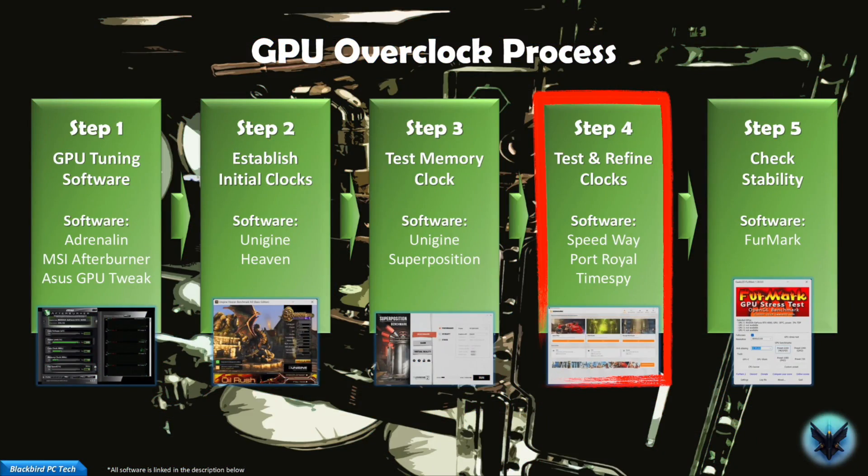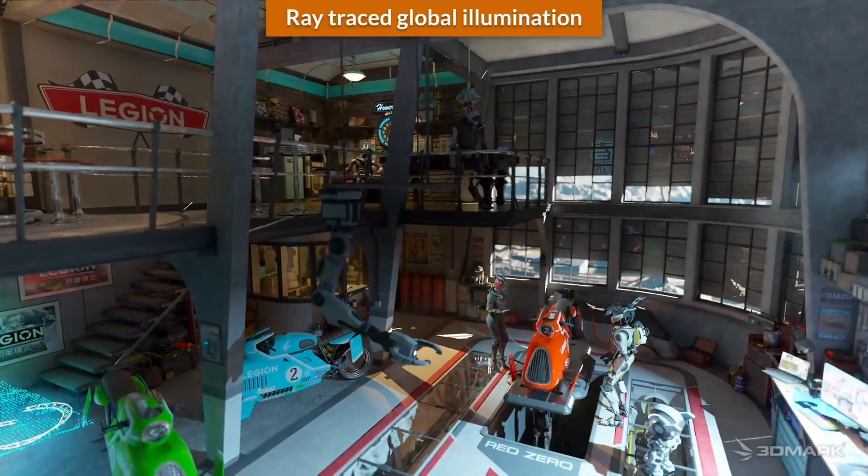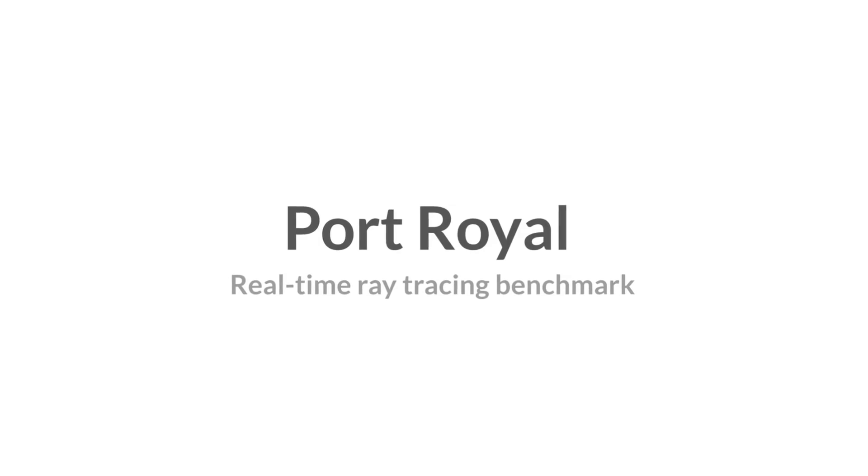Step 4: at this point I like to switch across to 3DMark, which is not free and costs around $35 on Steam, but you can typically find it on sale for much less — it's only $7 at the time of filming this video. It is well worth the investment because it has multiple benchmarking tools that help you establish and refine your GPU overclock. The first tool I like to use is Speedway. If it fails to complete, I back off on my core clock first in 25MHz increments until it passes. Then I record the score, go back to the original core clock, and try decreasing my memory clock by 50MHz increments to see if I can get it to complete. Each time it completes a full pass, I record the score. Once I have my max performance settings established, I then move on to Port Royal.